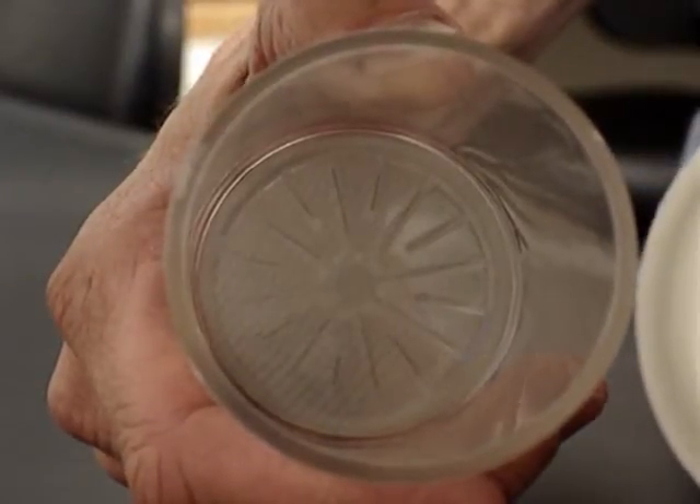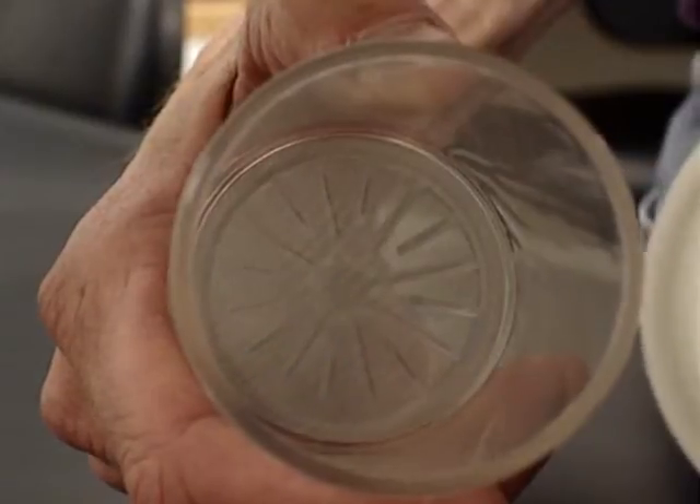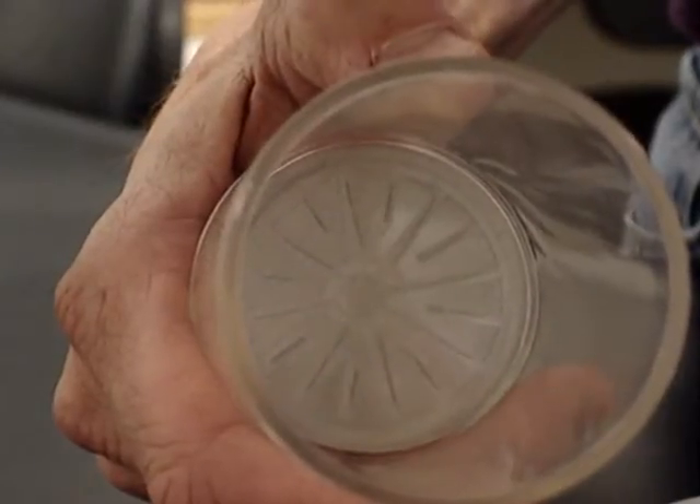Another high quality feature about the AgTech Zona filter is the introduction of our stainless steel screen. It's a very high quality screen, superior to the nylon screen used in many other filters.